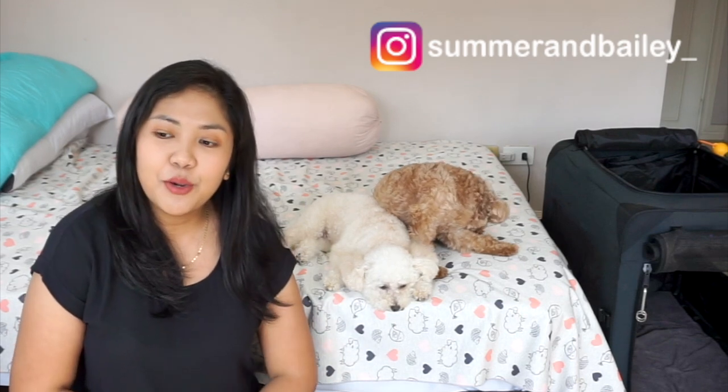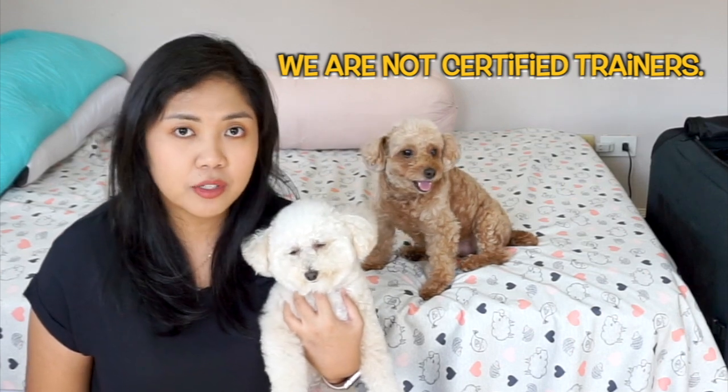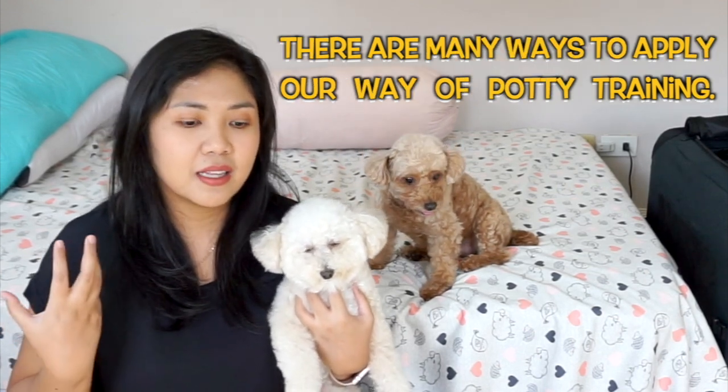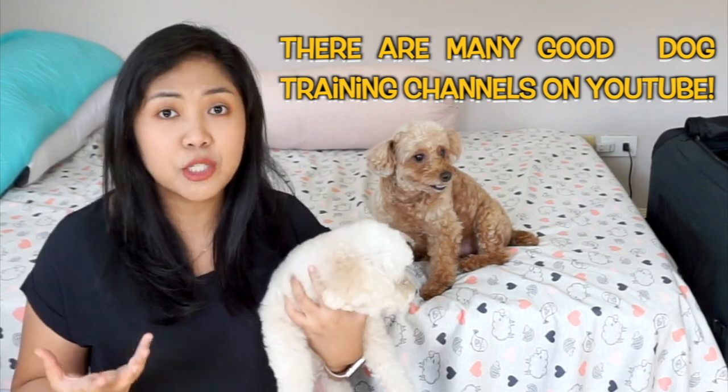Hi everyone and welcome back to the channel. It's the Poodle Mom again with the two toy poodles. For this video, we've been getting a lot of requests regarding how I potty trained the girls, so we're going to be showing you how I potty trained them. Thank you guys so much for subscribing, and for those who haven't, if you want to see more videos like this, please consider subscribing. Just a quick disclaimer: this is not the only way to potty train your dog, but we're going to be showing you what worked for us — the most effective and cheapest way.